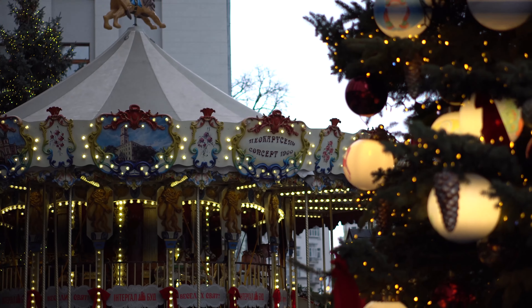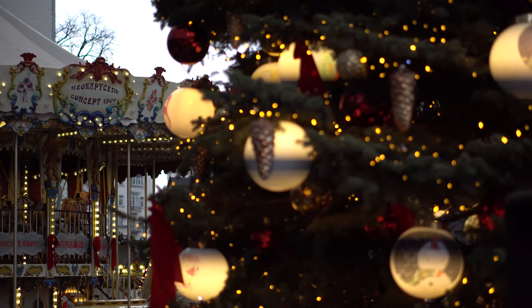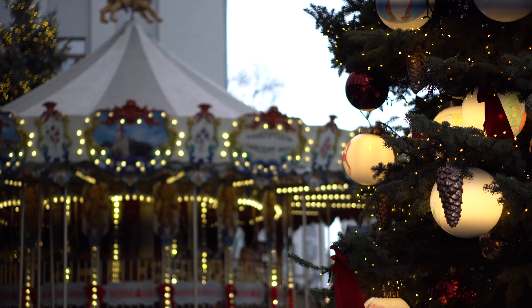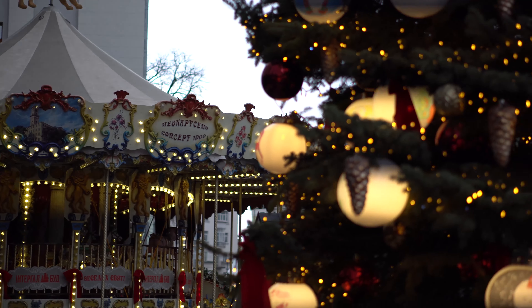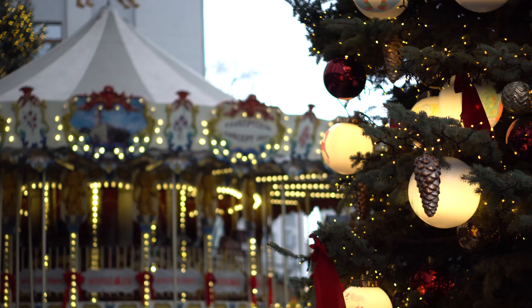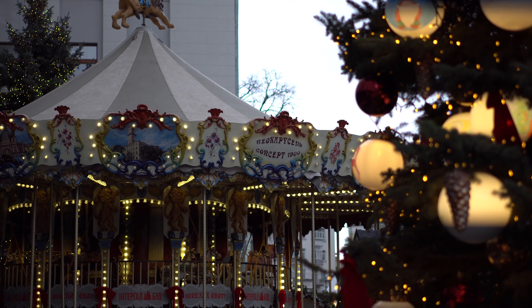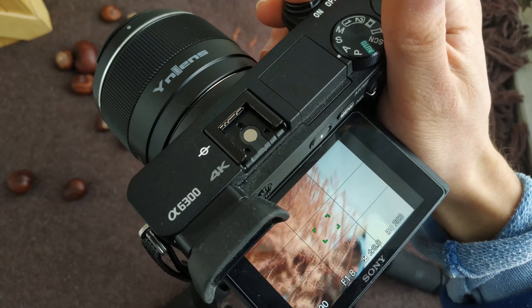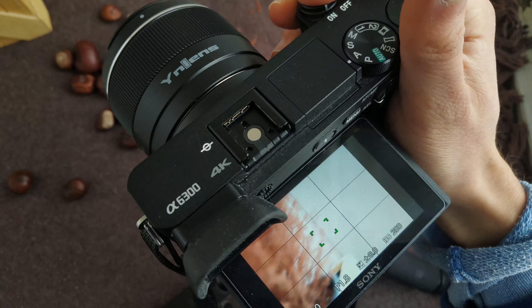Here is how fast the autofocus works in video mode. And here is how it works in photo mode.